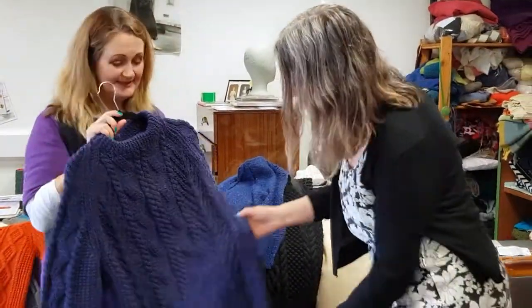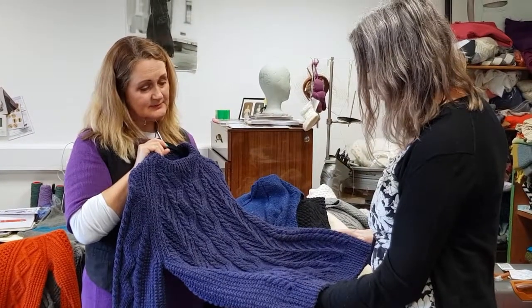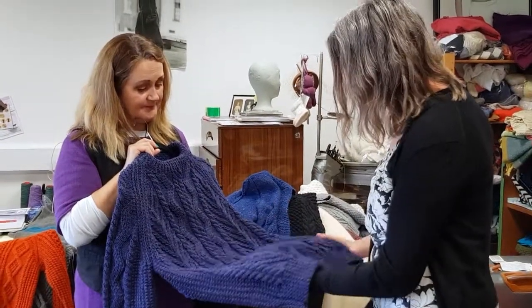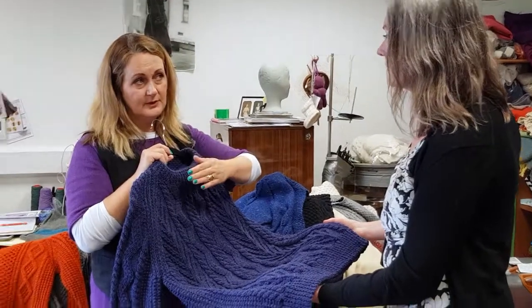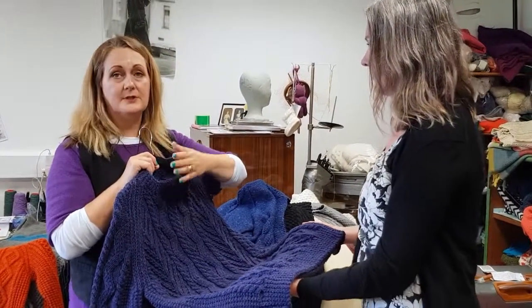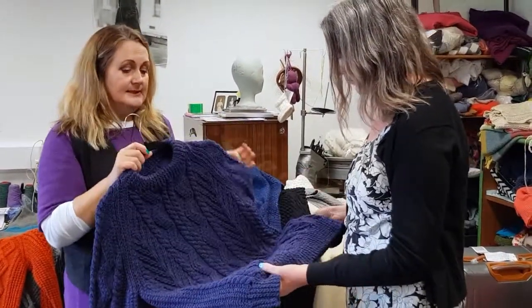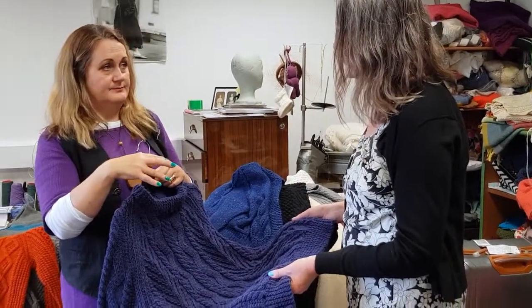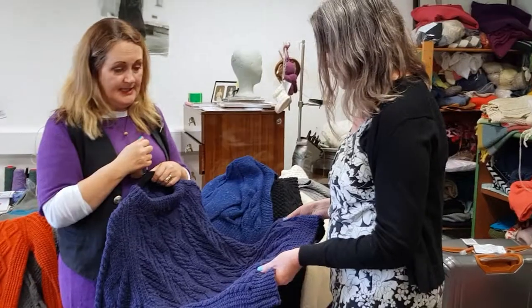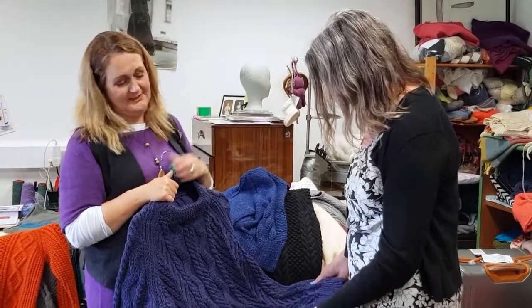I hadn't thought about the storytelling within the pattern before. I think it's wonderful. In terms of even just the personal story — this is Donegal yarn. I have always loved this yarn, but for the greater part of my life I couldn't use it; it's quite dense and coarse. But it's that authenticity working in the yarn. I've always really believed in that yarn, and Chris believes me now.